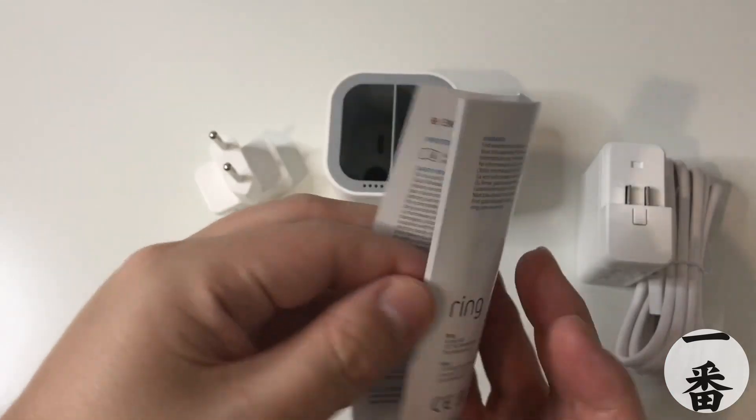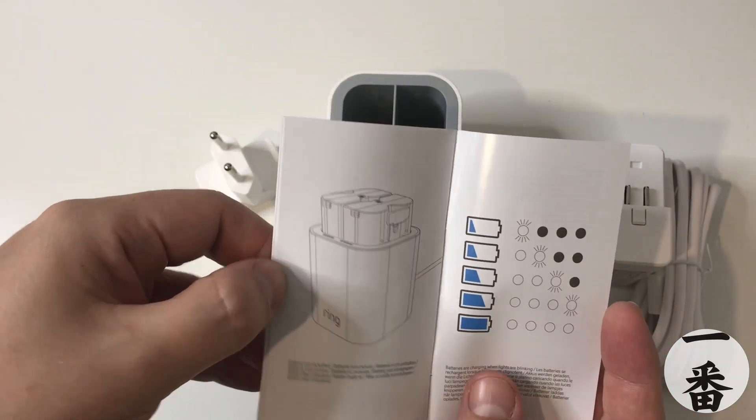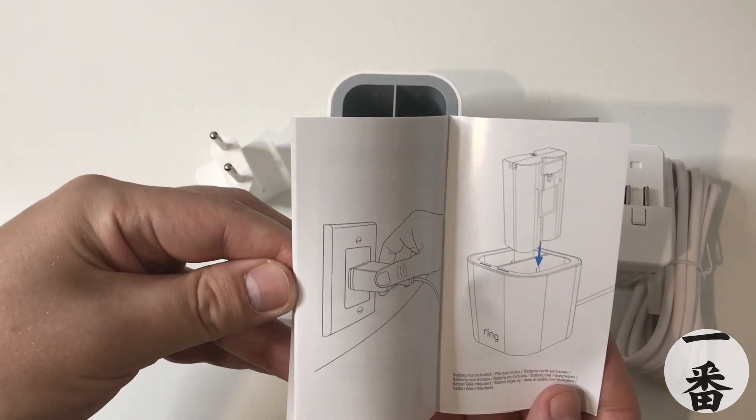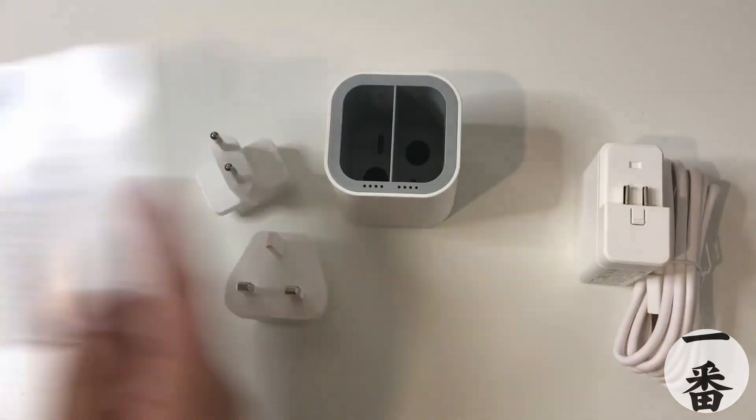You know where we've got to start — with the old instructions. Here we go, a quick flick through in case you're interested. There are indicating lights to show charge — that's pretty cool. Four stages. Very good. Plug it in, put the battery in — and then it's just all that sort of stuff.